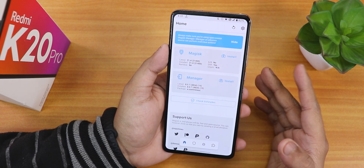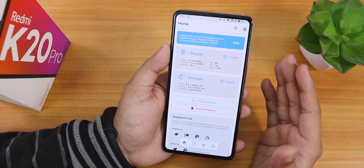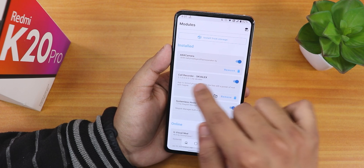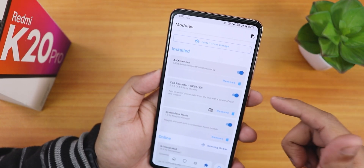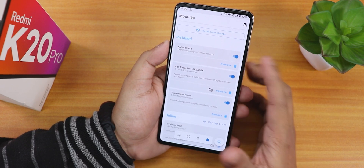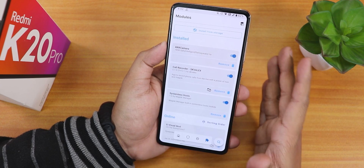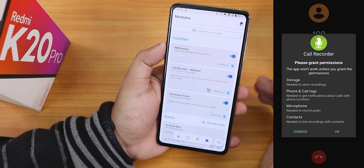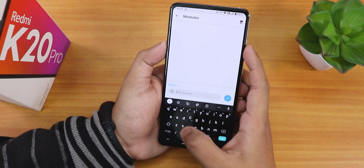This is Magisk Manager — I've customized it so it doesn't look like default. In the modules section I have flashed a couple of modules. One is the ANX camera version 185R, which you can install by clicking 'install from storage' once you download it. The other is a call recorder by Skvalex, because Evolution X does not have a call recorder by default. I've checked it — it works totally fine if you give all the permissions. You can find it by tapping the search icon and searching for 'call recorder.'